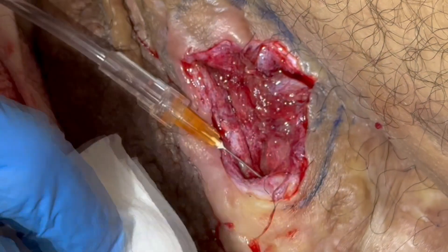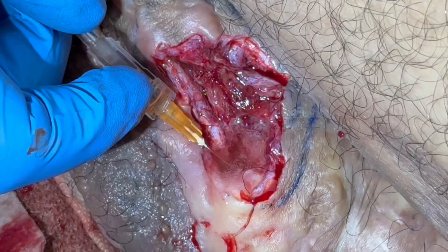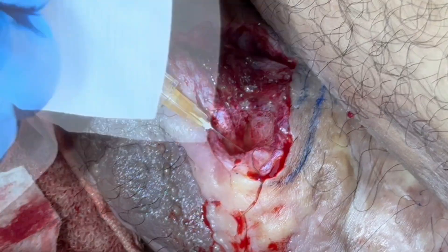Postoperative care is going to include a sitz bath with a dilute Clorox solution because it's still close to his anus, and he'll wash this similarly after each defecation, then apply gentamicin ointment four times daily. This patient has had very severe scrotal Hidradenitis Suppurativa for many years. We treated today a very acute abscess — present for only five days and progressing rapidly. We used tumescent epinephrine, lidocaine, ertapenem, and triamcinolone local anesthesia to treat this and provide anesthesia and vasoconstriction.